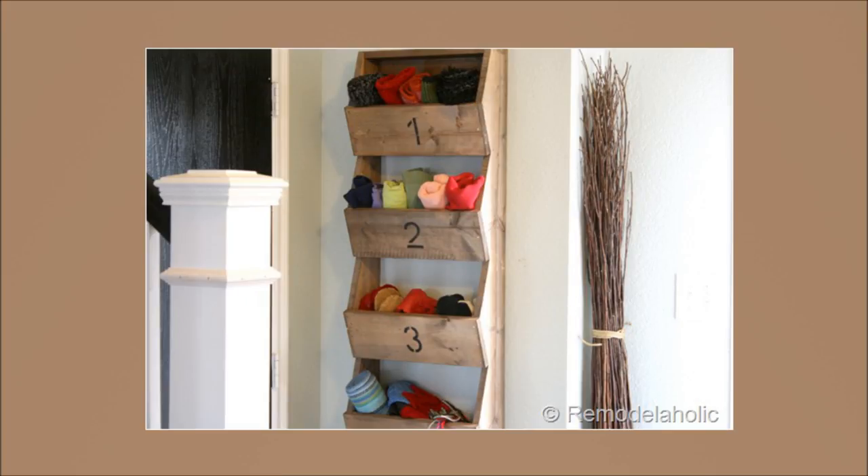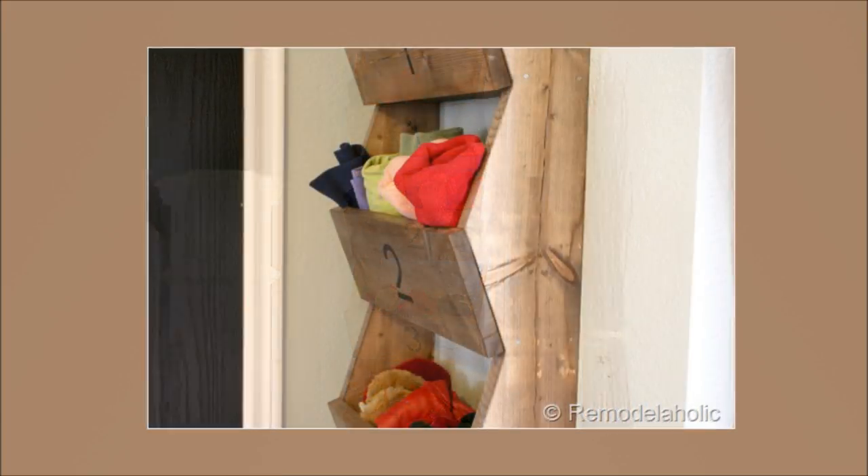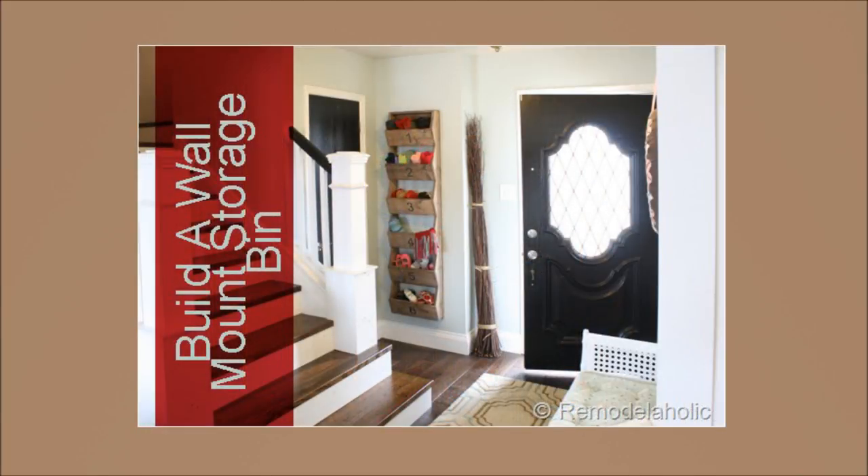24. DIY Rustic Wall Storage Bins. Create extra space in your home with handy storage bins on the walls that blend in with the surrounding décor. Distressing and staining is needed once you're done.